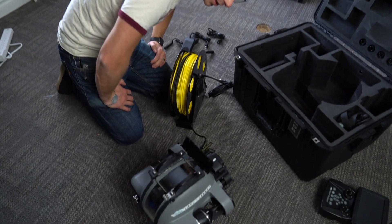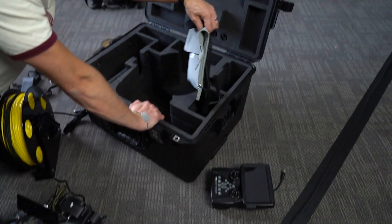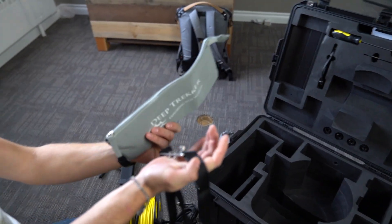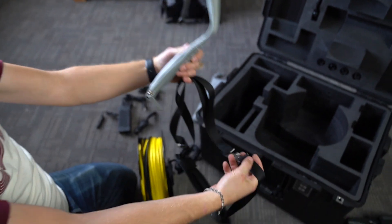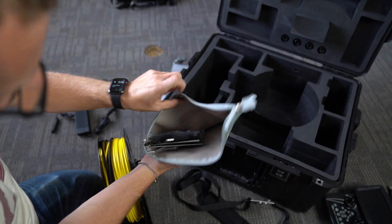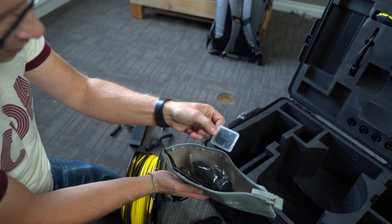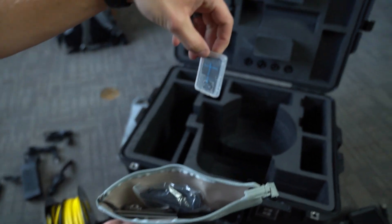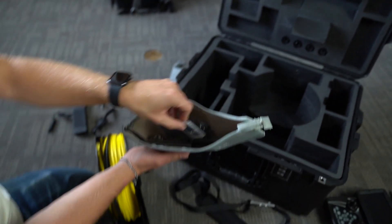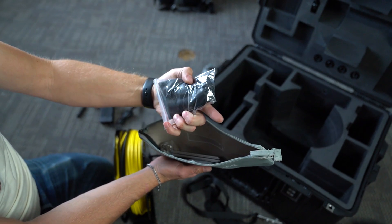Can't wait to get this thing charged and throw it in the lake to see what it does. There's also a shoulder strap. It's got a mini Deep Trekker branded 64-gig SD card, which is cool. And I think these must be weights for the ballast.